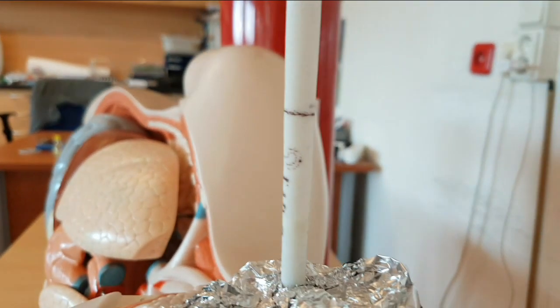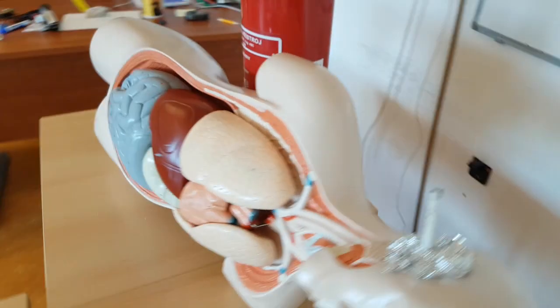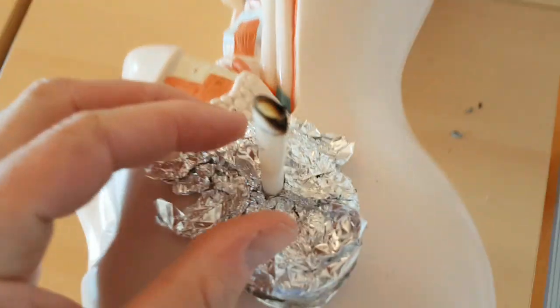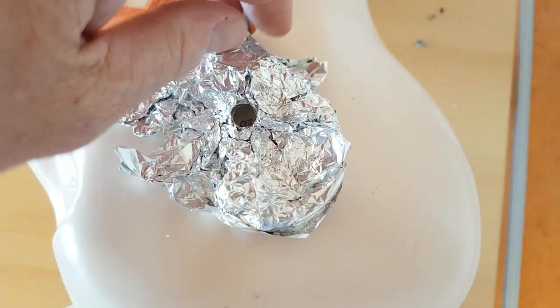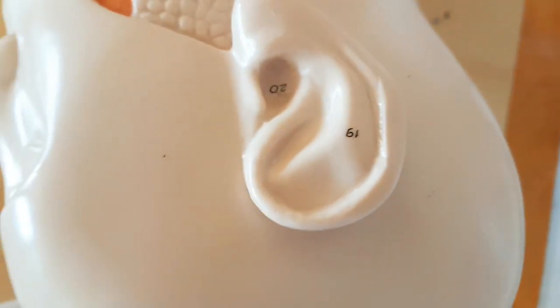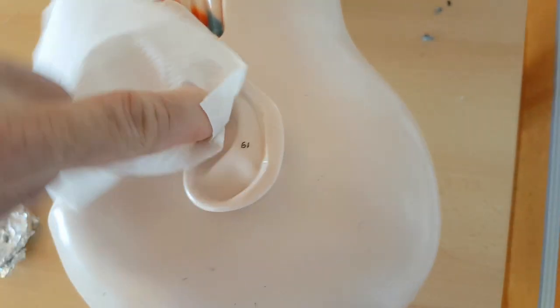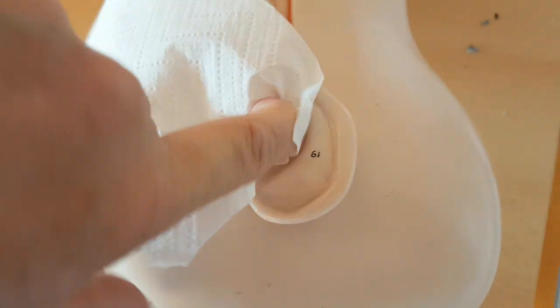We're going to burn down to the line. Let's check the patient. It doesn't seem to have done much. Let me stick a piece of tissue in there and go around the ear. Some people have claimed that you actually get wax put into your ear from these candles, as opposed to removing it.